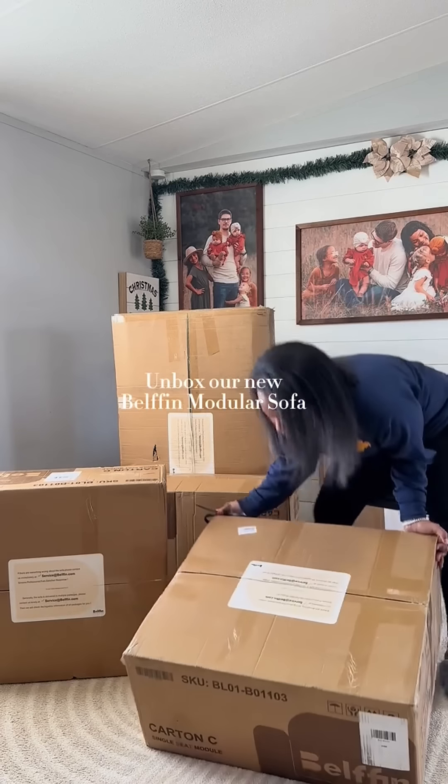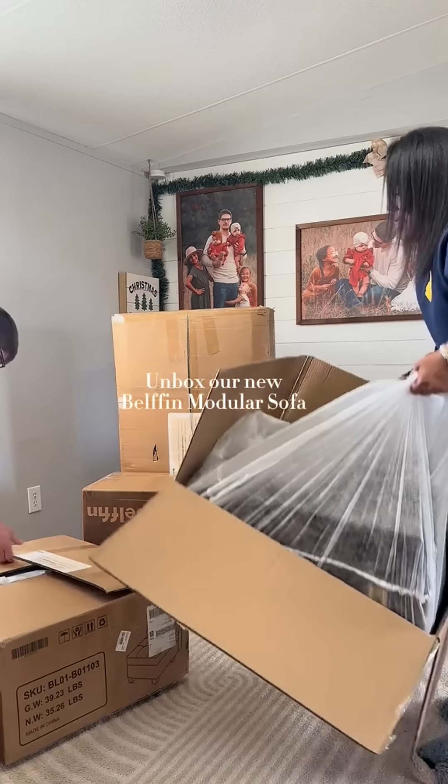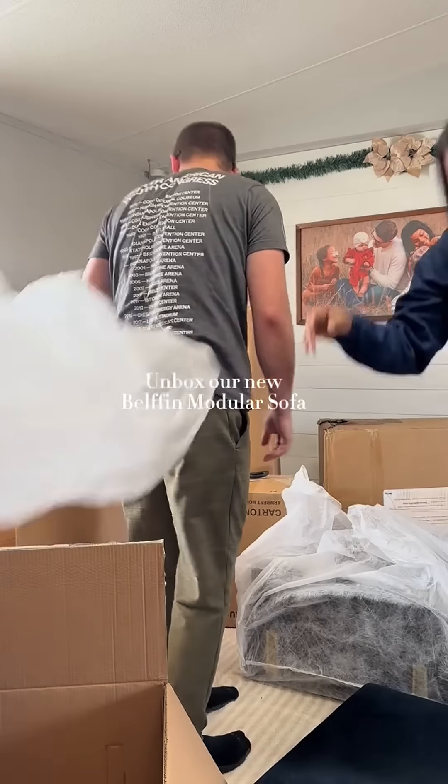It came in a lot of pieces because it's a modular couch. And I'm not gonna lie, when I opened this box, I was very intimidated. But each box had everything you needed for that one piece, and that was a game changer for me.